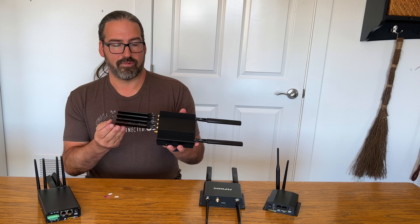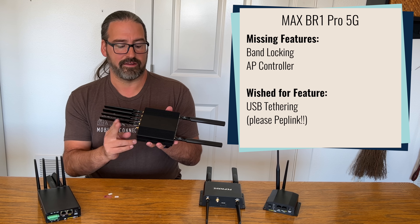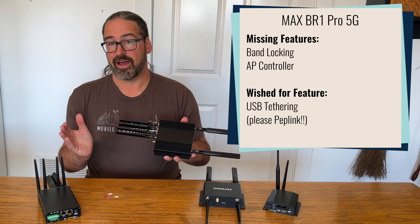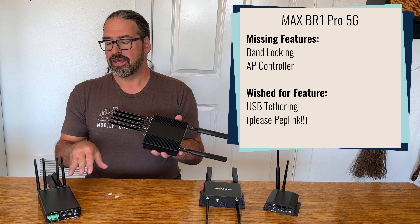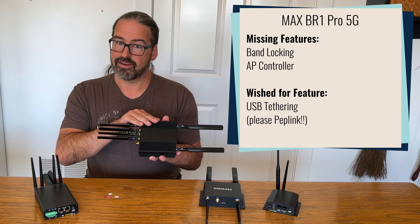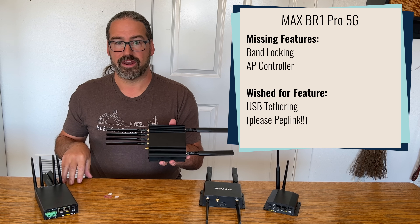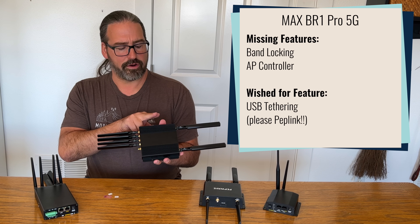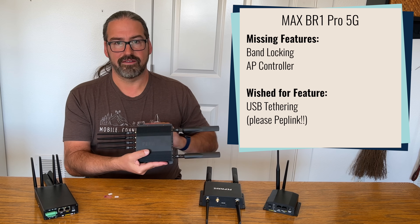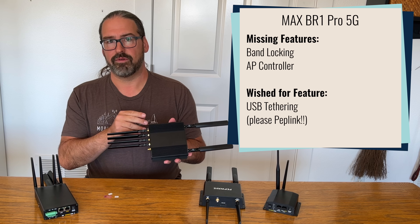A few other things from our initial testing: the band-locking feature — which we've loved in other PepWave routers — is not functional in the current firmware on the BR1 Pro 5G. We haven't seen band locking working on any other 5G cellular routers yet, so it may be that modem modules haven't enabled it yet. If band locking is an advanced feature you rely on, keep that in mind. We've also noticed the AP controller — which lets the router control PepWave access points to extend your local Wi-Fi network — is not implemented yet, though PepWave has told us it's coming in a future firmware update.